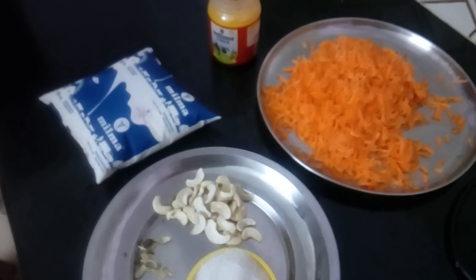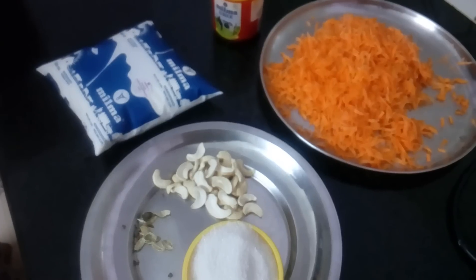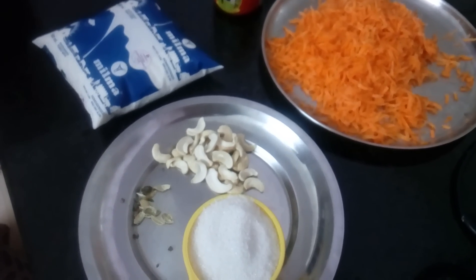Welcome to JAS Pomli Kitchen. I have made carrot payasam on my list.